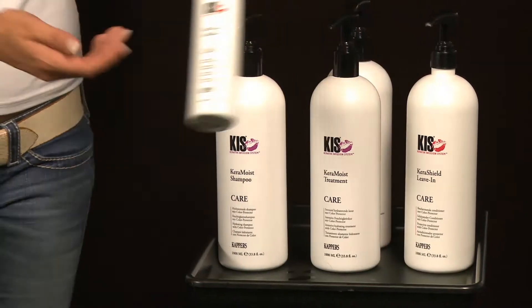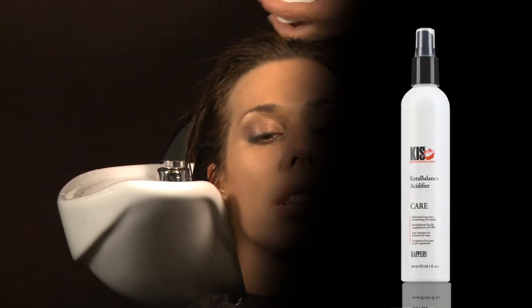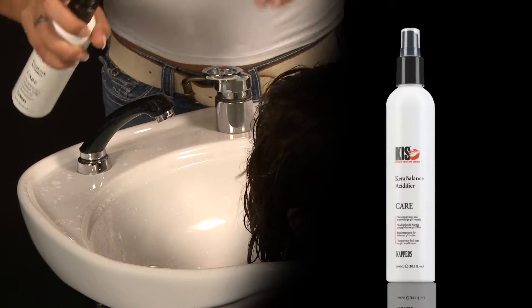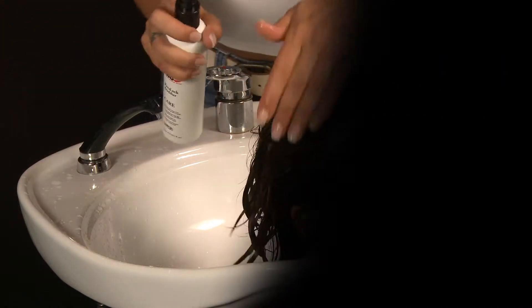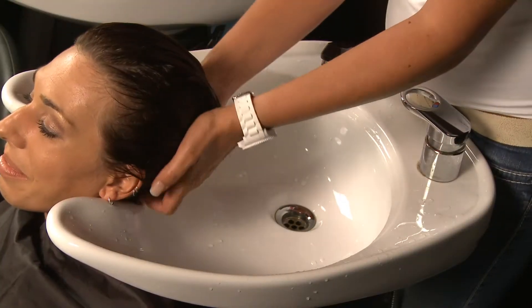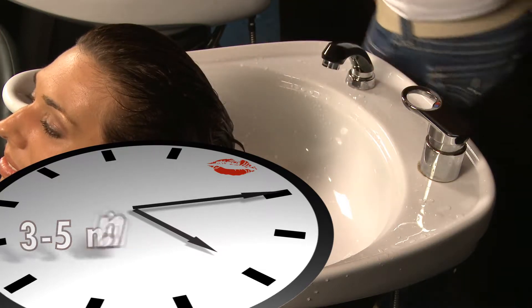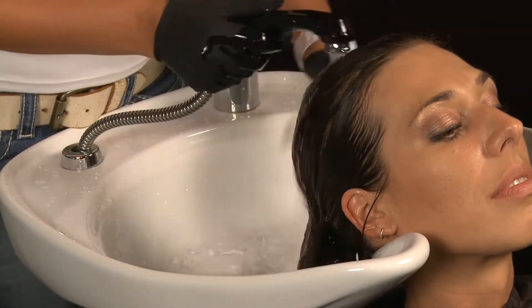If, as seen here, the required result is achieved, spray Kerabalan's acidifier over the hair 20 times to seal the cuticles. Comb the hair through and leave for 3 to 5 minutes. Rinse the hair thoroughly.